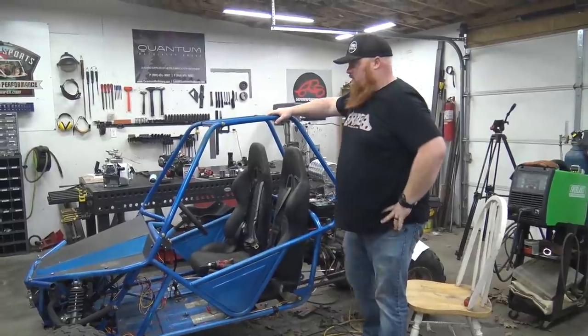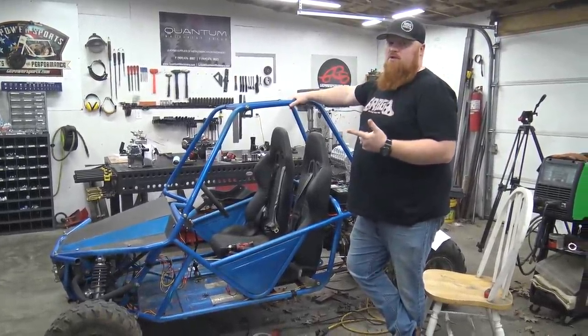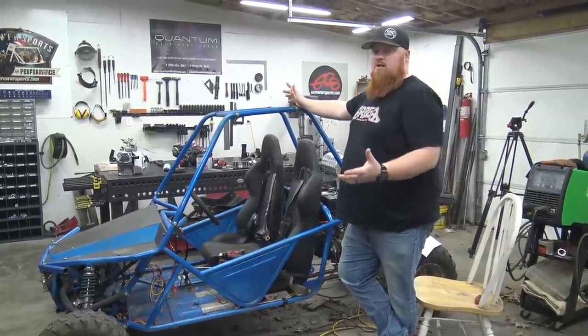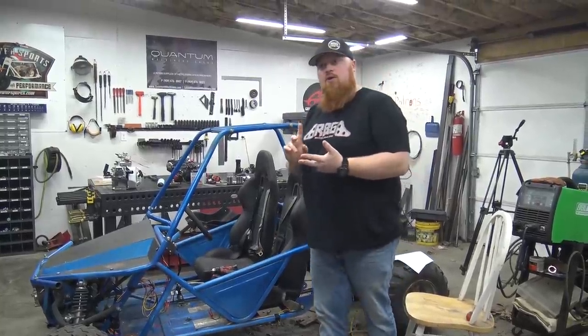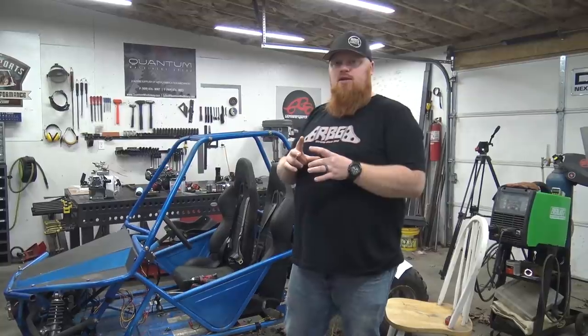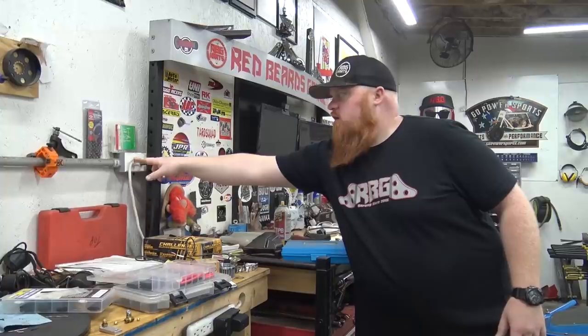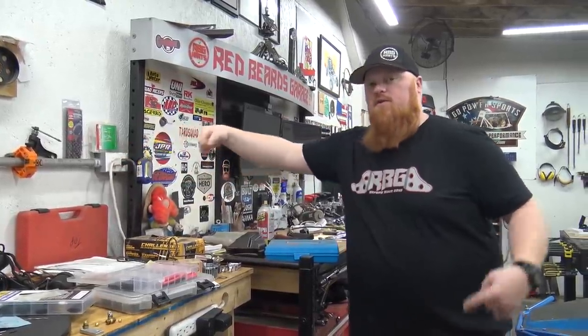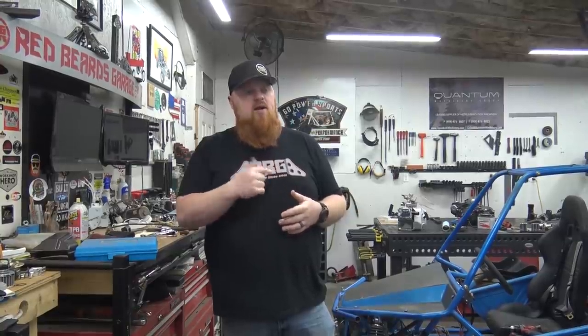The go-kart is ready other than one thing. With most of our buggies, Go Power Sports throttle cables aren't long enough because they're made for just standard go-karts. So unlike the Tao Tao Aero and the blue V-Twin go-kart, we've taken an outlet box — kind of like this — and basically put shut-off caps in each side and ran ferrules in each side and connected the cable inside of the box.